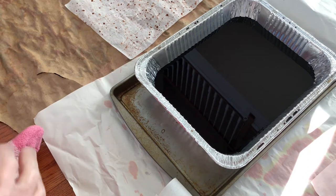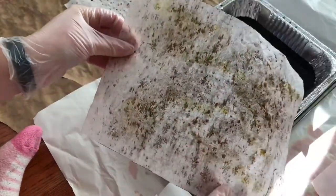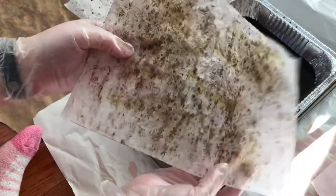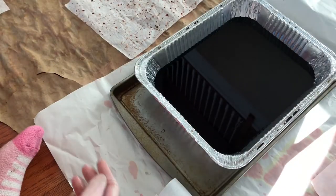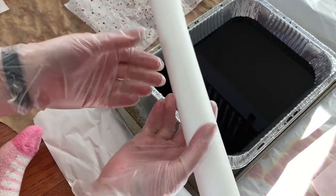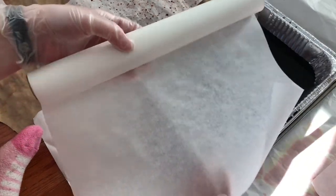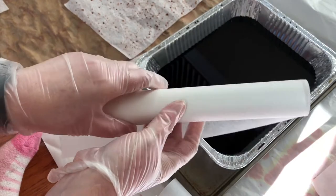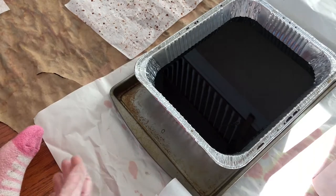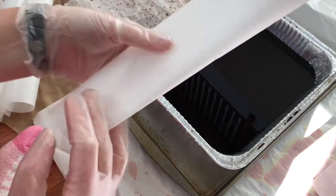Hey everyone, it's Gretchen here with a DIY tutorial on how to make what I call leopard paper, because of the pattern that appears when you spray it. What I have is a roll of Dollar Tree parchment baking paper — I just cut off what I want. I haven't tried any other brands, so I don't know how well they would work.